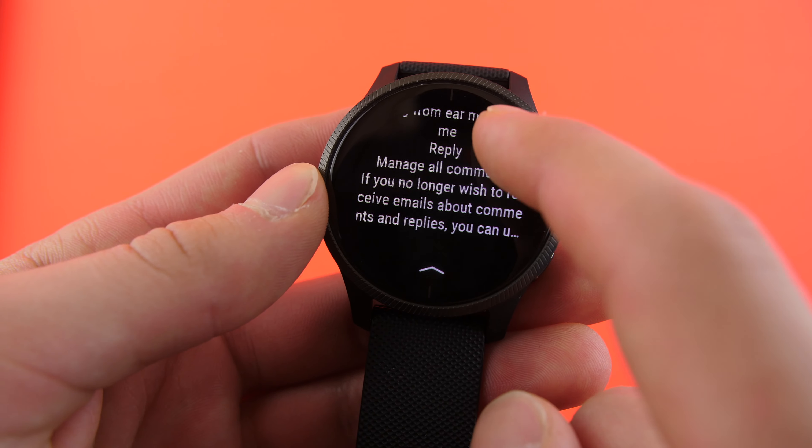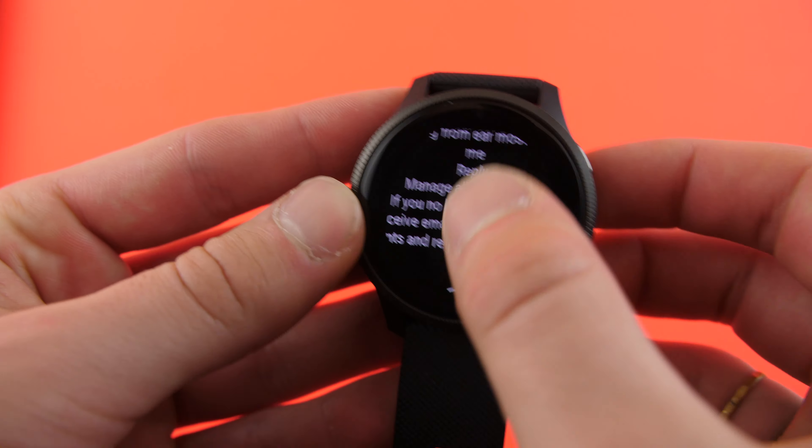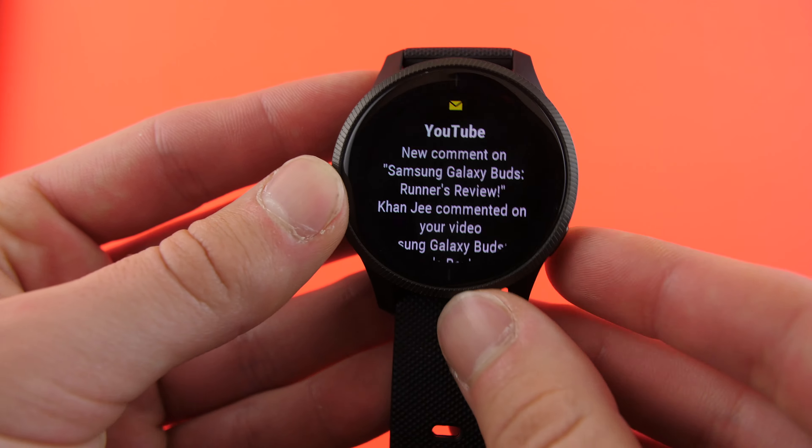You do have some settings — you can limit notifications to only phone calls and texts, ignoring all other app notifications like mail. You can also hide the contents to only show the sender, but then you can never see the message context and have to check your phone. Notifications on here are really basic — the same as pretty much any other smartwatch or running watch with notification support. Not impressive by any means.